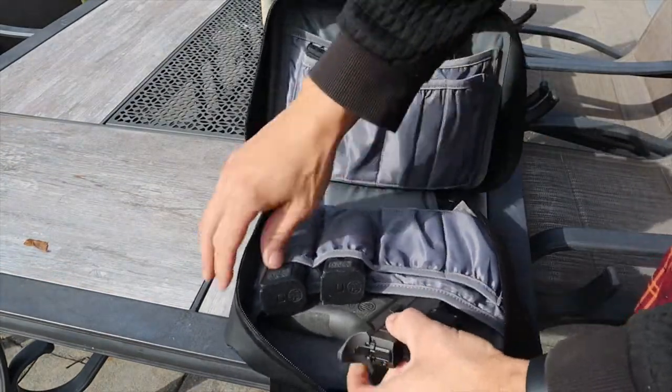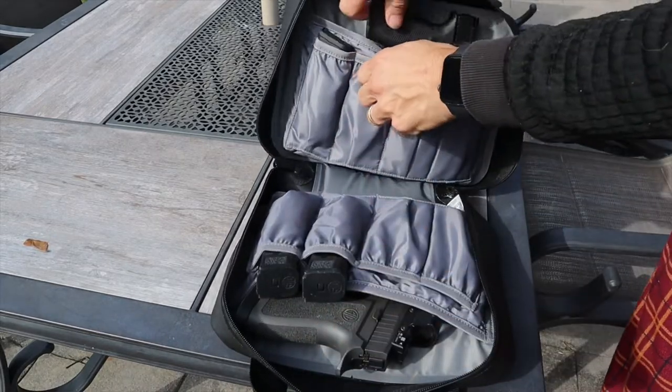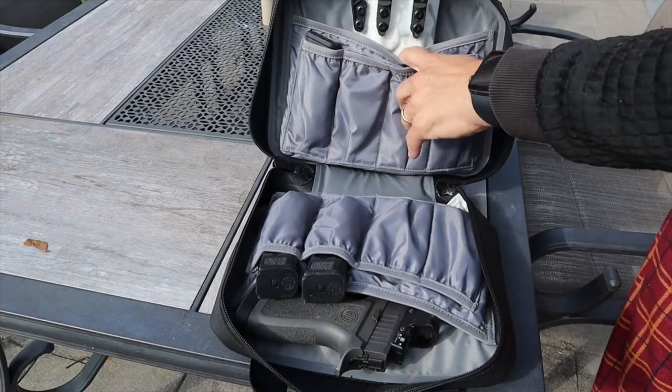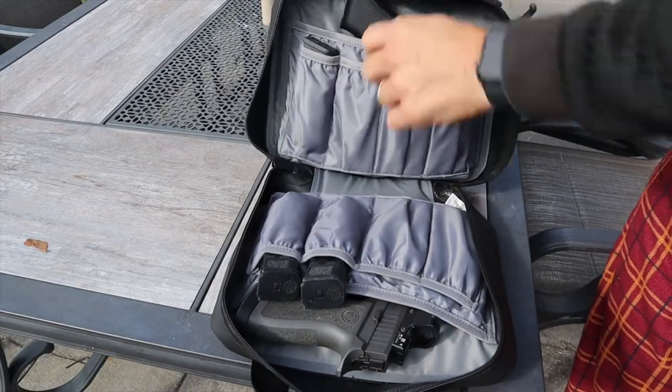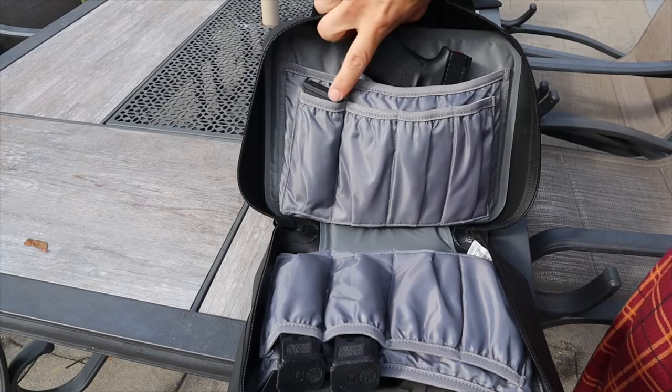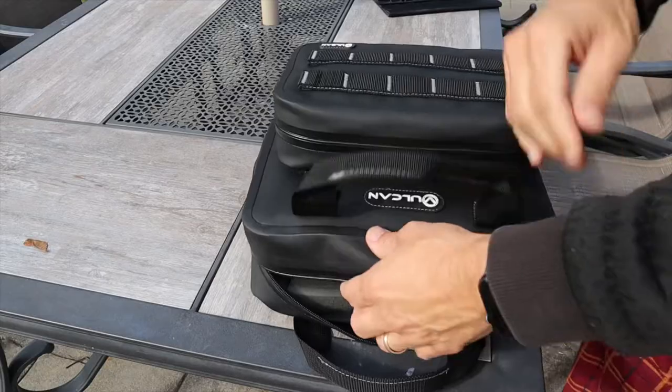When you get inside the pistol bag, you have spots for two pistols. I have my Sig X5 Legion in here and my Glock 17 — which apparently I didn't put in the slot, which is why it fell. You also have spots for four magazines on each side, so you can fit a pistol with four mags on each side and then close the bag up.